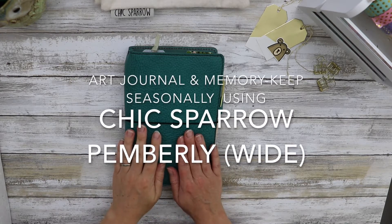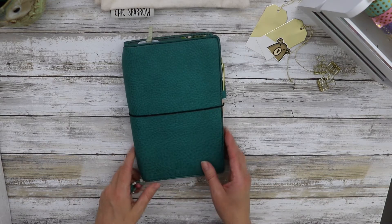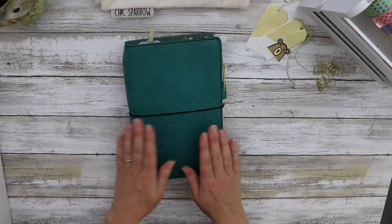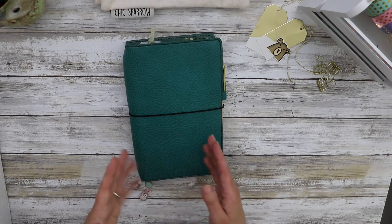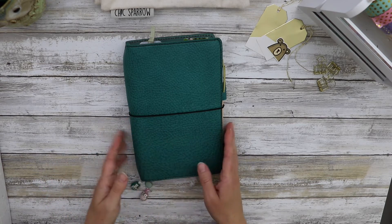Today I want to show you how I art journal, junk journal, and memory keep all in one place. The important thing to realize is that I do my junk journaling and memory keeping seasonally. This is for spring and summer. I have a separate place where I do this for autumn, Christmas, and winter memory keeping.